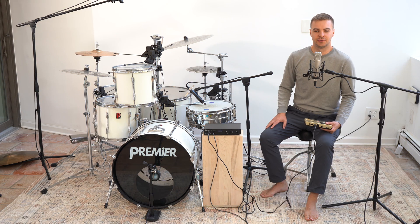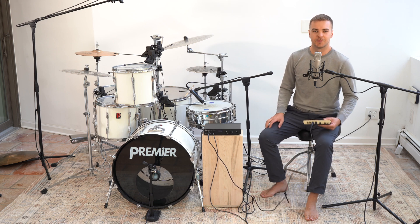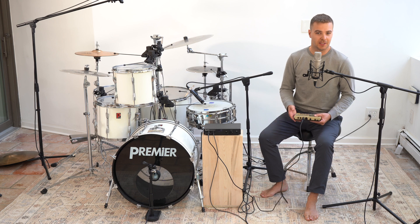MADS can be used live, triggered from a phone, computer, keyboard, drum pad, or other MIDI instrument. Or it can play back something pre-arranged, like this drum pattern.